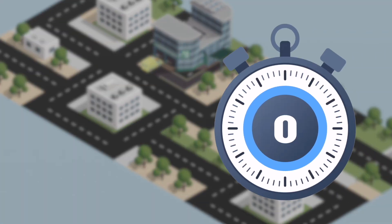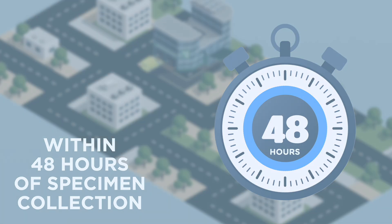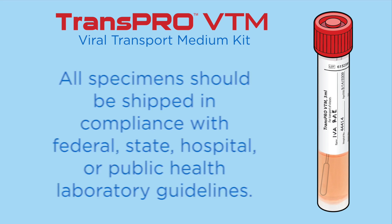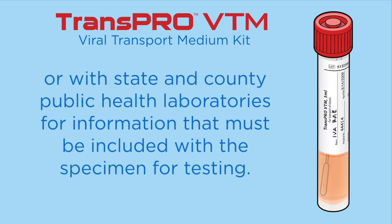Perform culture or diagnostic testing within 48 hours of specimen collection. All specimens should be shipped in compliance with federal, state, hospital, or public health laboratory guidelines. Check for information from the Centers for Disease Control and Prevention or with state and county public health laboratories for information that must be included with the specimen for testing.